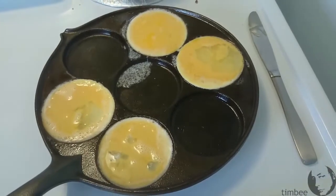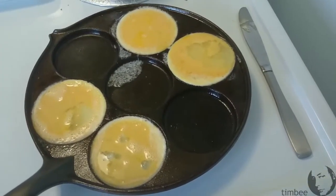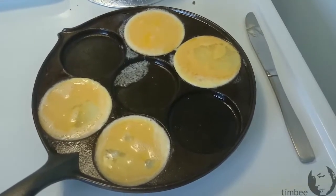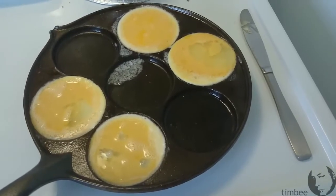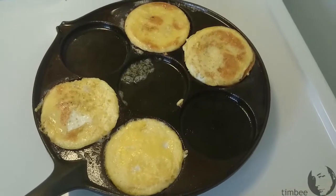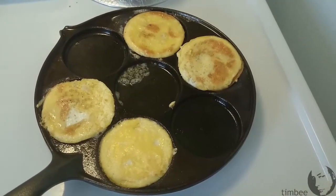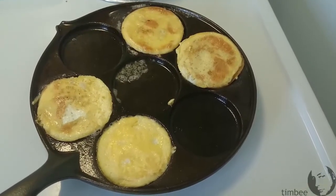It looks like each EM is going to have two egg patties, I guess you could call that. The pan is pretty shallow, and here they are cooking up, and here they are flipped over. I would say this is having a very good success rate.